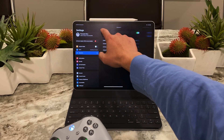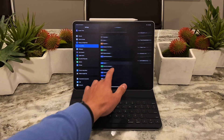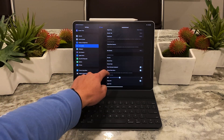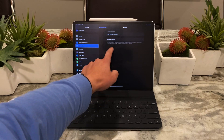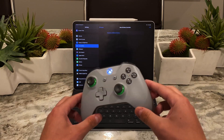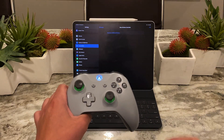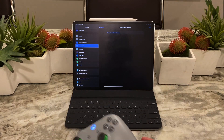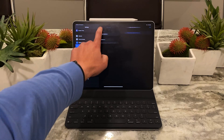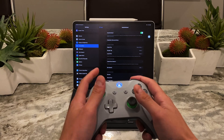There are no additional settings, really. Unlike a mouse — where in Accessibility there are a lot of ways to customize what the device does — with the controller you can try to add additional buttons, but I tested whether the Xbox controller worked with the iOS system itself, like using it as a mouse to move a cursor around, and it doesn't work that way. Even turning on AssistiveTouch doesn't work.